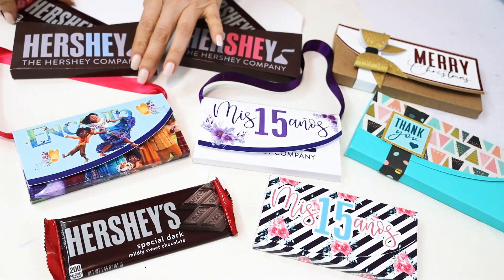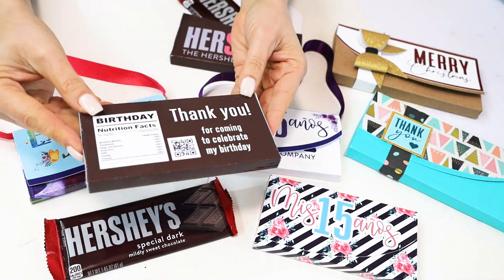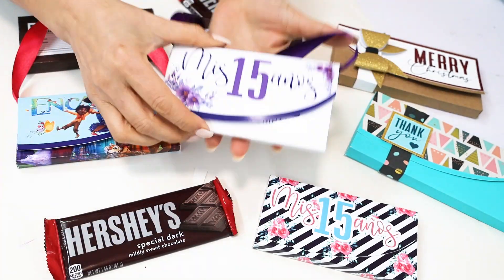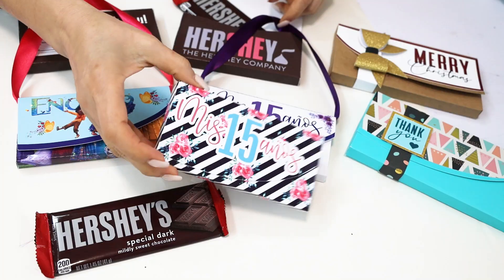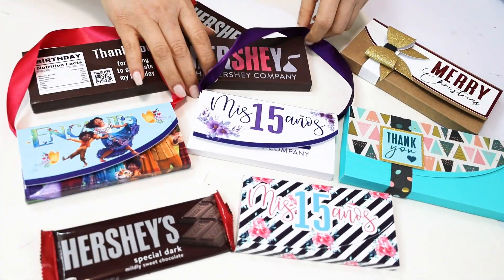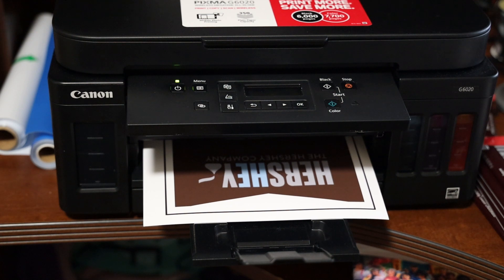Hi everyone, welcome! My name is Daisy. In today's tutorial I will be showing you how to make custom chocolate boxes with Cricut and a free template. These beautiful custom chocolate boxes are perfect to make announcements or party favors for any occasion, such as birthdays, weddings, baby showers, Valentine's Day, and many more.